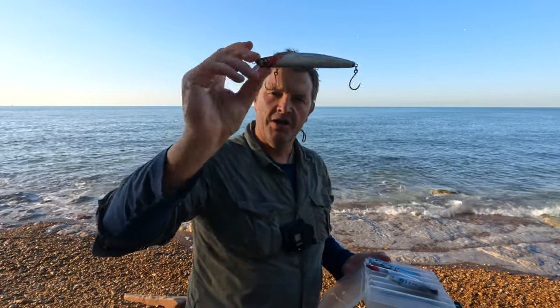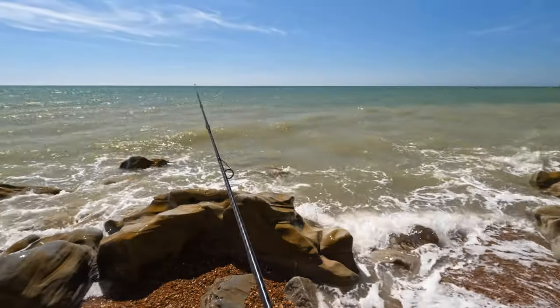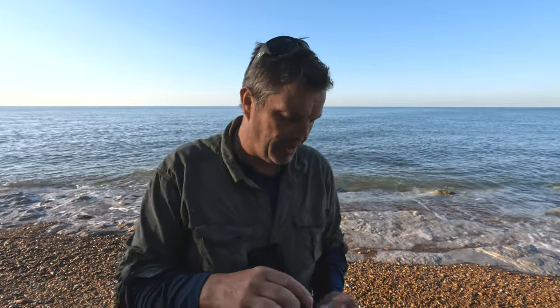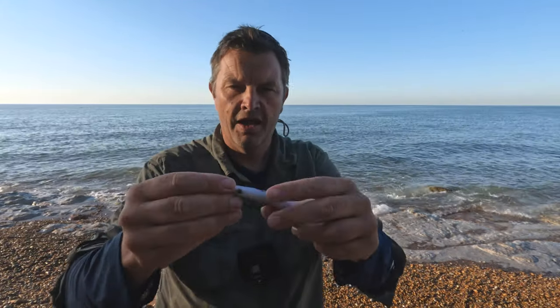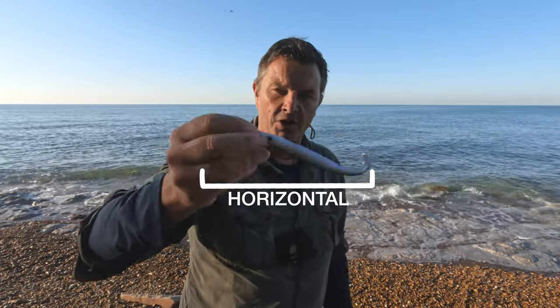These are lures that float; when you bring them back in they'll be sitting just underneath the surface. It's really hard to show you exactly how I'm working these lures because it all depends on the conditions — you could have tide pushing right in towards you, moving left to right, and that will dictate how fast you're retrieving. With soft plastics, for example this is a Pirate lure, you're doing as little as possible, but you do rely on a little bit of tide. You're just staying in contact, trying to keep them upright — fishing it upside down as well, we'll come on to that.